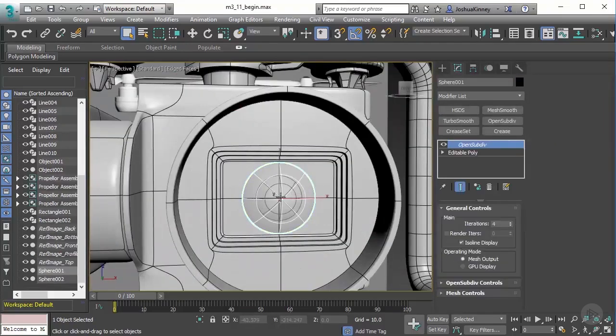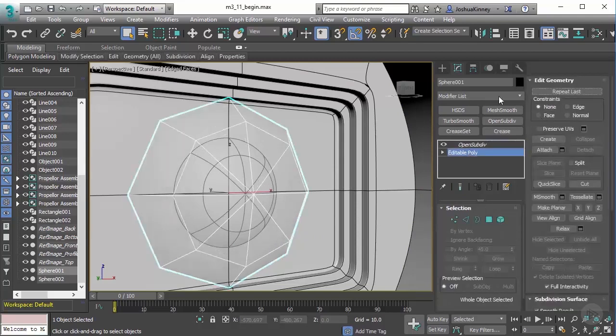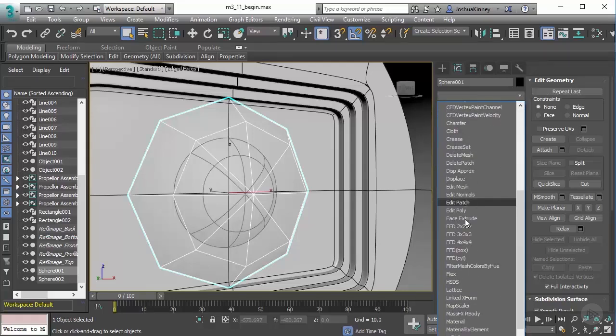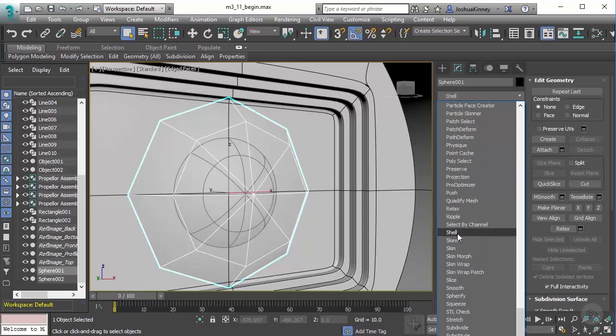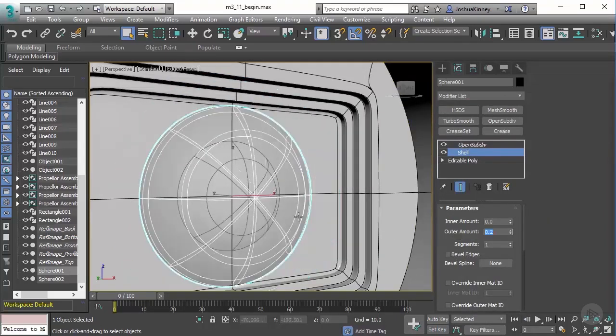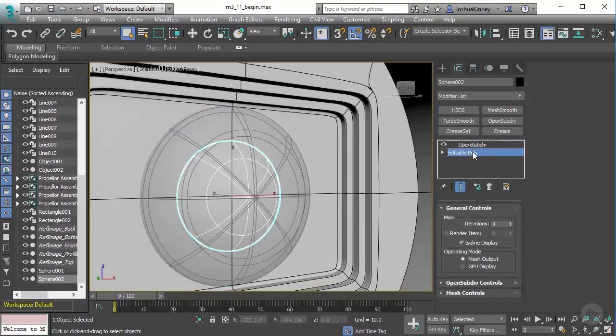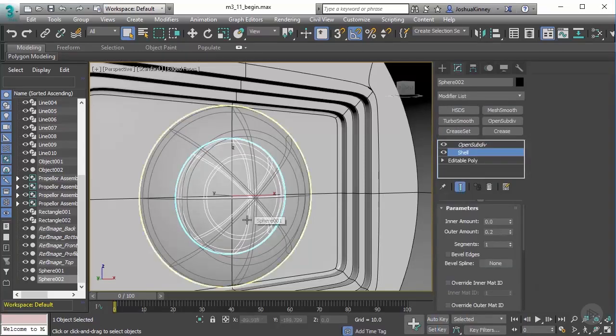And then we have our lenses. Now the lenses, they don't really need to have any crease sets or anything like that. One thing that I will do to both of these really quickly is go ahead and add a Shell modifier to them. The reason that I want to do that is because I want to add thickness to each one. Whenever you have things that are going to have a glass material to them, I like to give them a little bit of thickness because it does help with that. So let's do outside amount — let's do 0.2 on each one of those. And let's select the interior piece as well and add a Shell modifier, and it's going to give me the same thing.